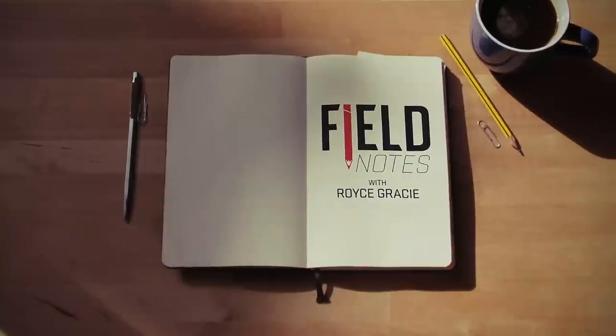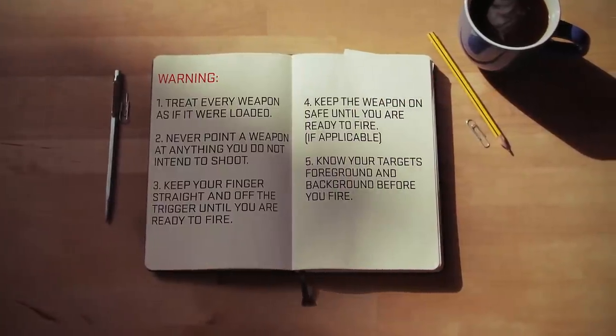Hi, I'm Royce Gracie, and today I'm going to show some simple Gracie Jiu-Jitsu techniques for law enforcement. I'm going to use Anthony — he's going to be helping me out over here. I'm going to be playing the suspect.